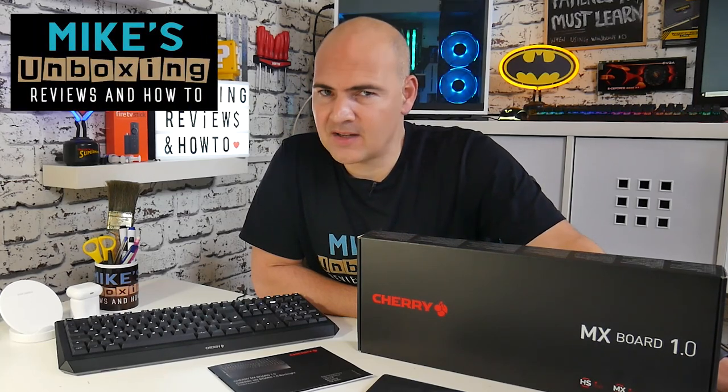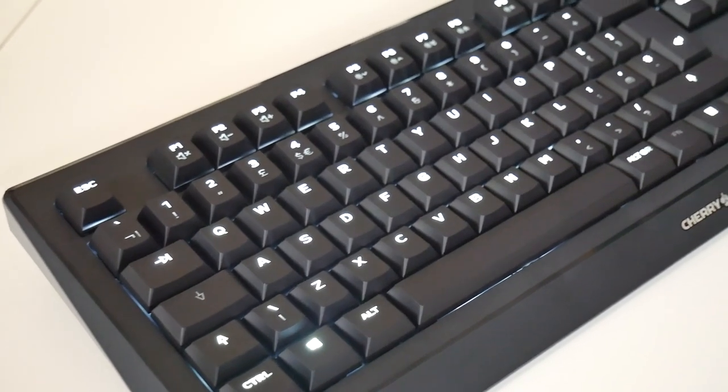Hi, this is Mike from Mike's Unboxing Reviews on How To, and today we're going to take a look at the Cherry MX Board 1.0, the king of keyboards. Keep watching to find out more.